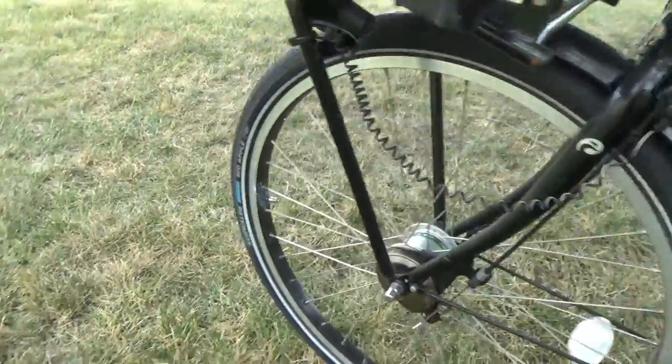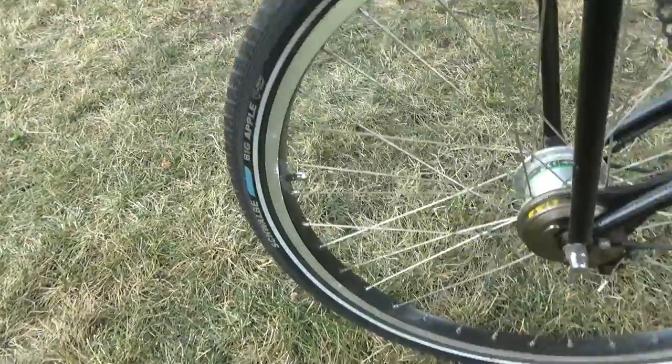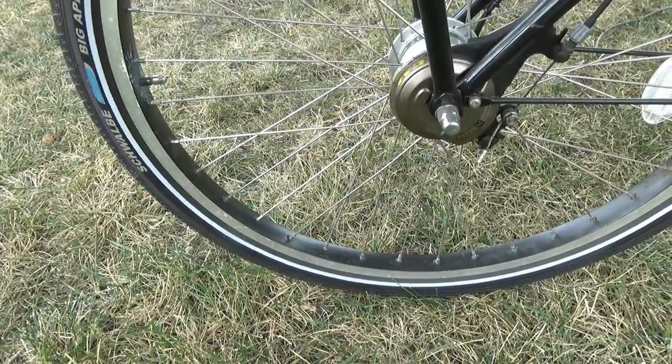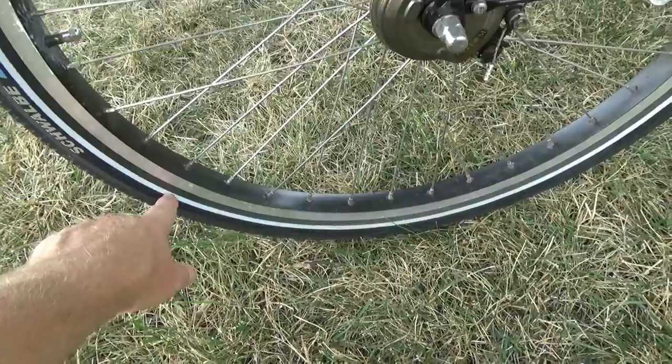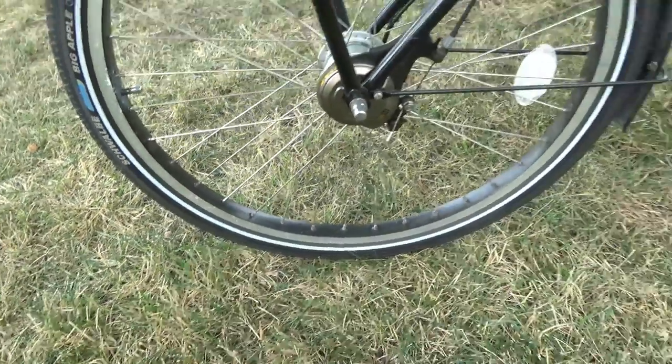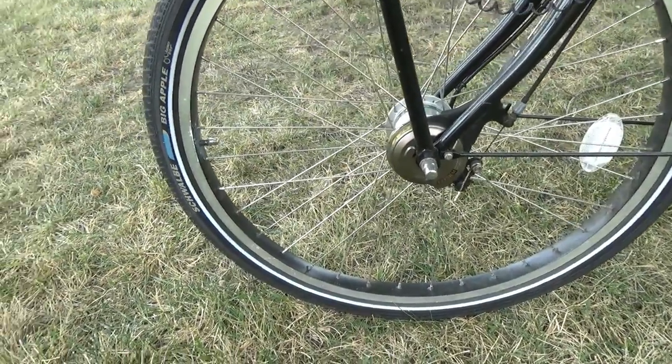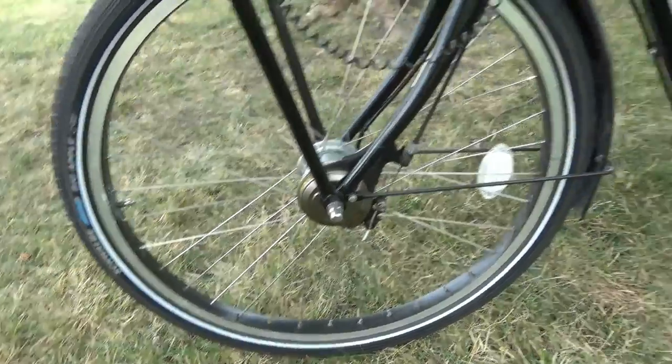This has Schwalbe Big Apples on it - 26 by 2 inch wide tires. It came with 26 by 1.75 and I took those off and went with the 26 by 2 because I wanted just a little bit wider.